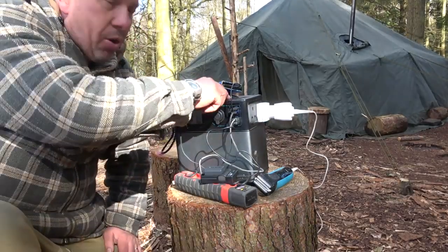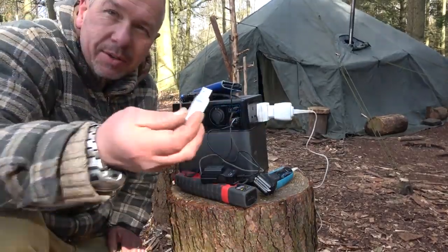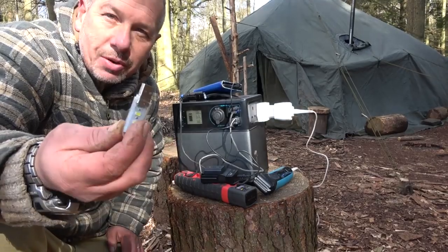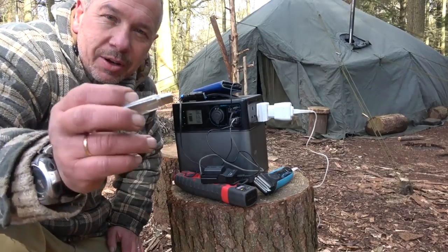At night I've got a little USB light that plugs in, so it gives out a nice little night light. It doesn't even burn a watt, which is awesome if you want to light your tent up without burning any power. Awesome!